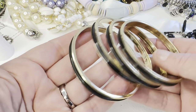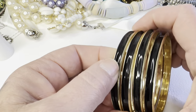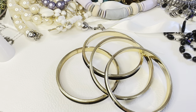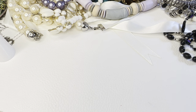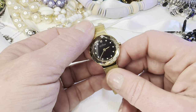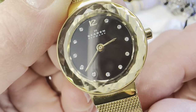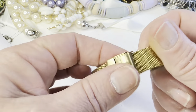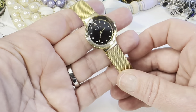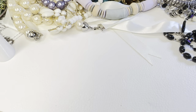Here are four bangles — gold tone with black enamel inside. You can put a hair tie around them. All four for five dollars, bag 164. I also have this watch — it has a new battery and it works. The brand looks like it says Skeagan or something, and it is adjustable. If anyone is interested, this watch will be ten dollars.